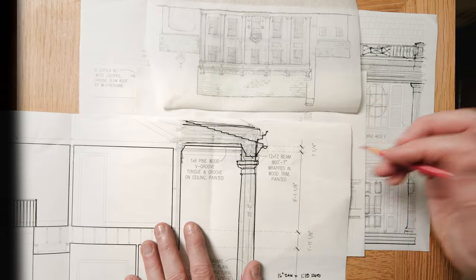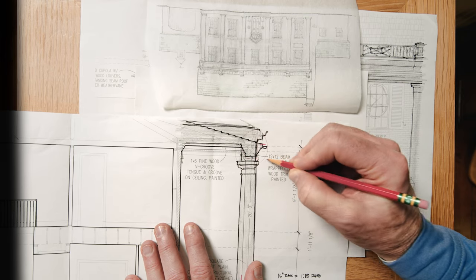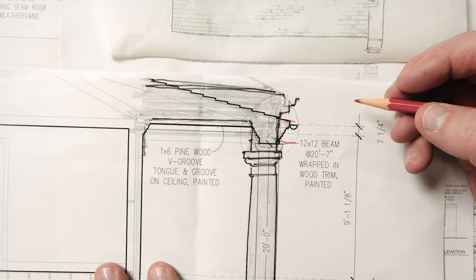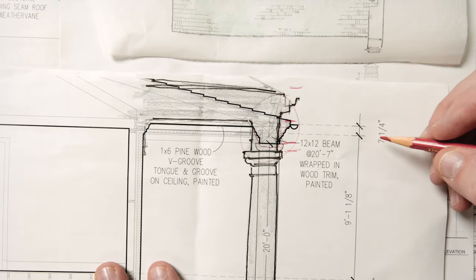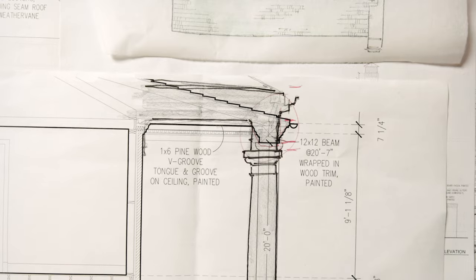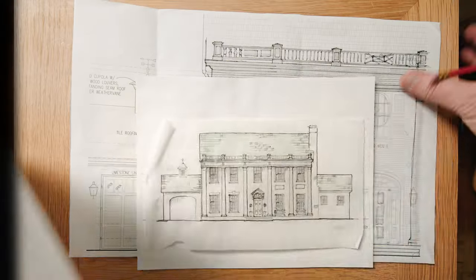If you can see what I did up here — when I looked at their entablature, this is their entablature here and it's 16 to 18 inches. What I'm going to do, like I did on the other one, is increase this to about four or five feet. And then when I add a balustrade above, you're going to see that it really grows quite a bit.